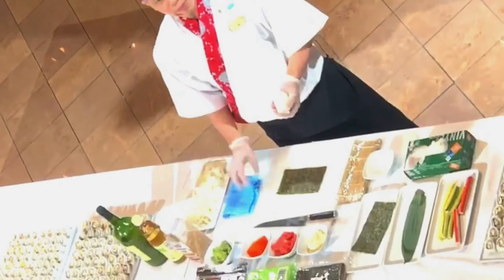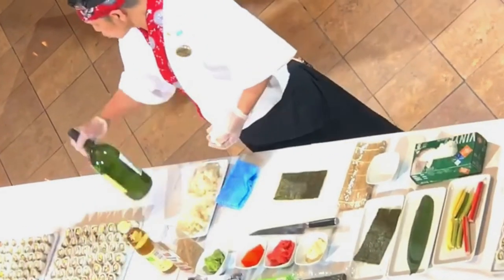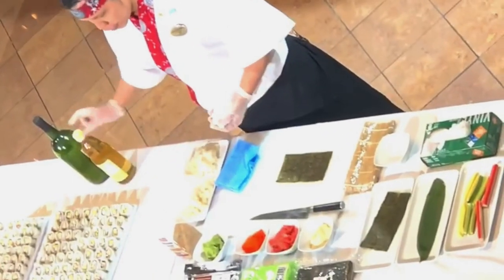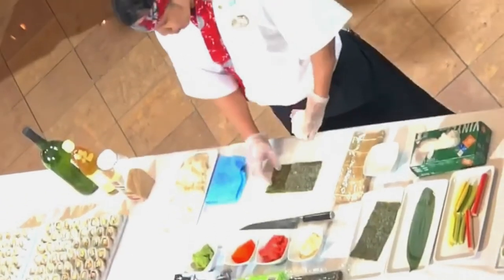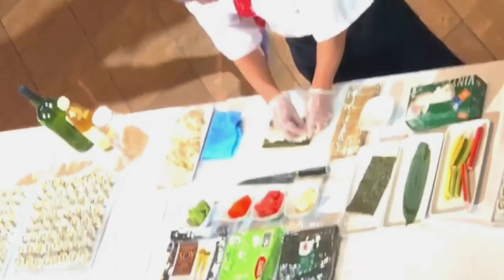And also, when you eat your sushi, don't put too much wasabi in the soy sauce, so that you can put the fish on the side. Okay, cover all.